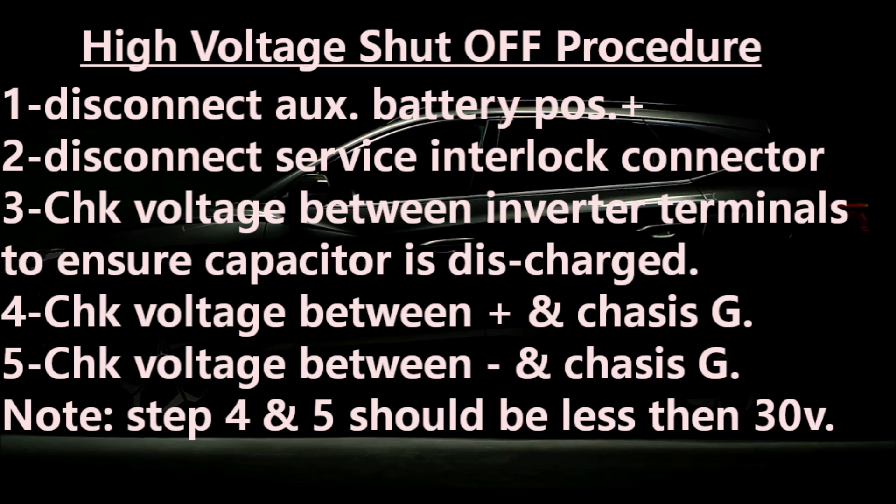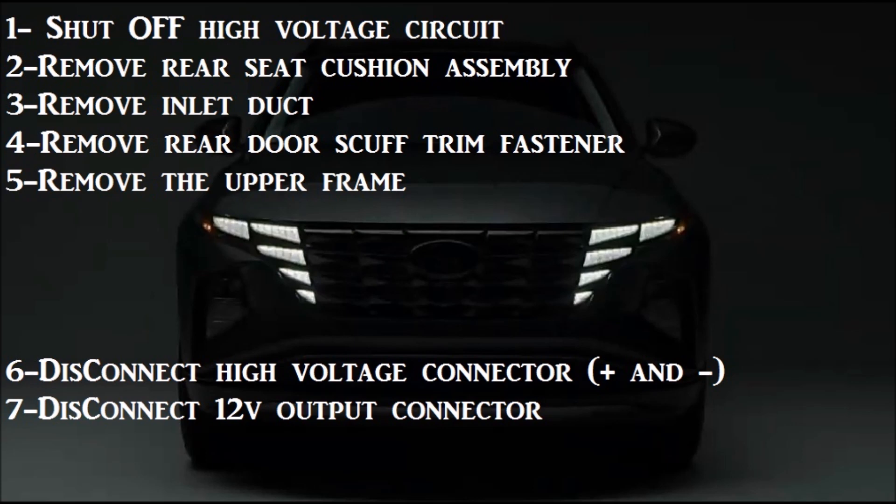You've got to check the voltage between the inverter terminals — between the positive chassis ground and the negative chassis ground — and it should be less than 30 volts. Then you still have to get the rear seat removed: remove the cushion assembly, the inlet duct, the door scuff trim fastener, and then the upper frame. The last two steps are only required for the other battery.